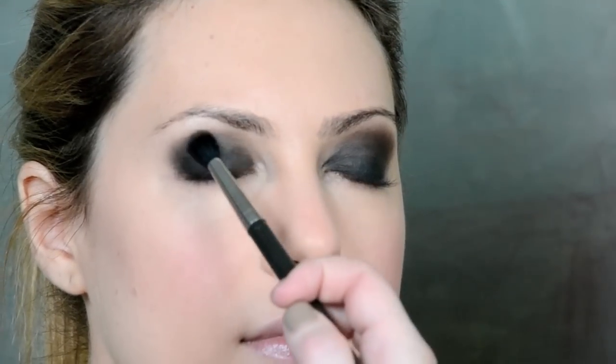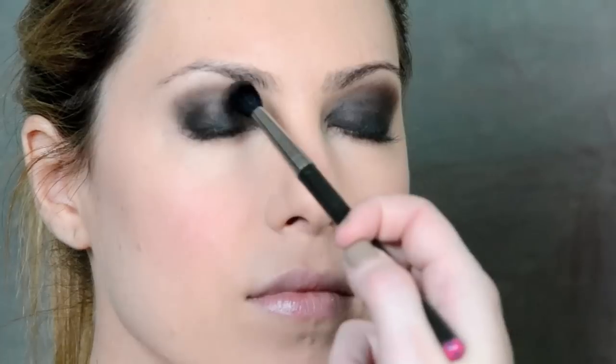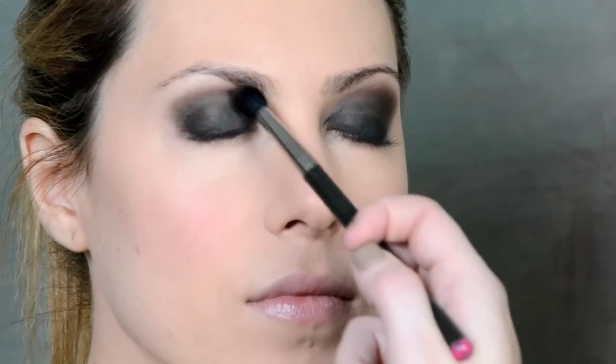We're going to take that same brush and dip it in a warm brown. I'm using Brown Down from MAC and I really like to use a brown in the crease instead of a charcoal because it warms up the whole eye. Sometimes a smokey eye can look a little intense with charcoals and blacks everywhere, so this is my little secret touch.